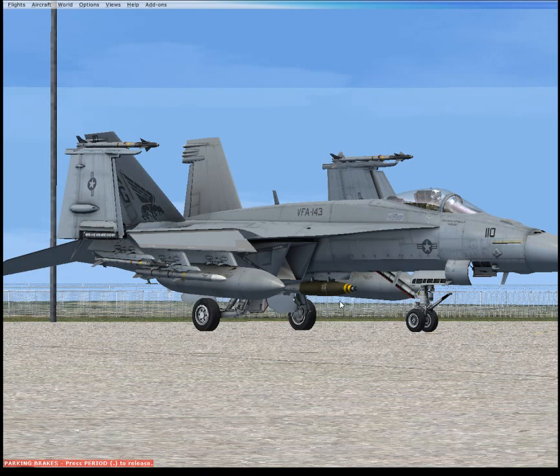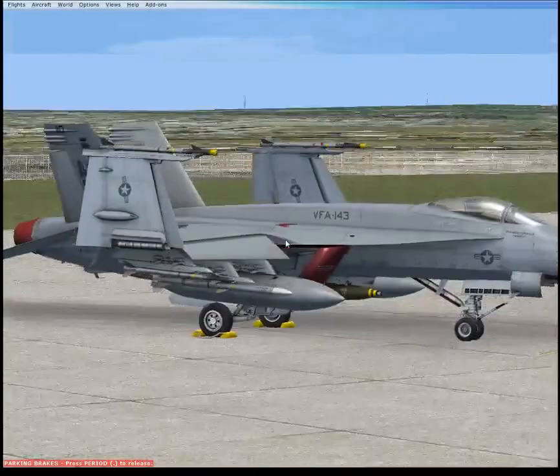Good morning and welcome to the first of my series of videos on systems operation with the VRS Superbug, the Vertical Reality Simulations F-18 Echo variant. Beautiful aircraft, it has pretty much all of the real world systems in fully operational state. This video and this series is not going to be about showing you pretty pictures of outside — as you can see, the quality of the way the world looks in my simulation is awful.